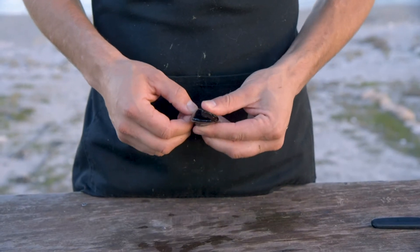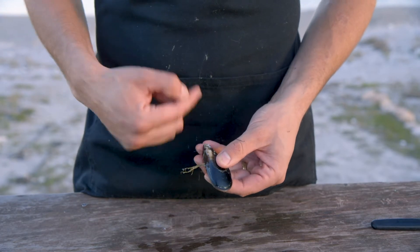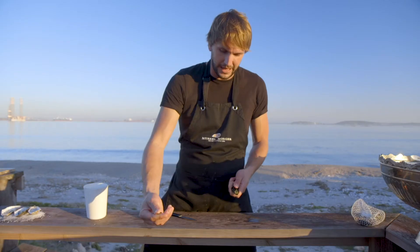I'm going to take the mussel and grab it in my left hand. With my right hand I'm going to get a hold of the beard. The point is always facing towards you and all you're going to do is pull it up and out — a motion like bang. That's it. Debearded and she's ready to go.